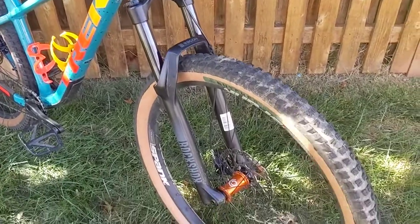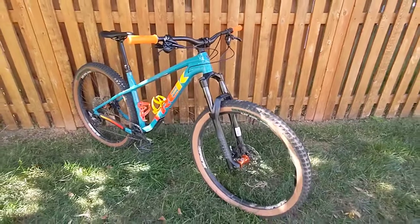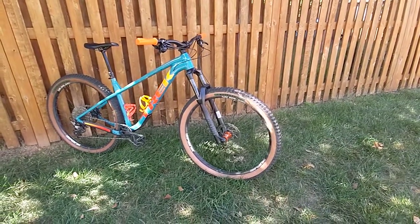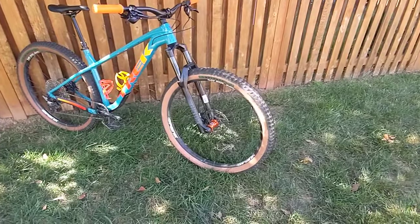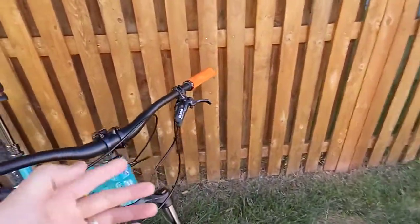And of course the other PNW Loam grip on the right side. I think that covers everything! That is my bike check for the moment. What's next? That leads me to the brakes — what am I going to do? Am I going to run an SLX and a Guide? No, I'm not.